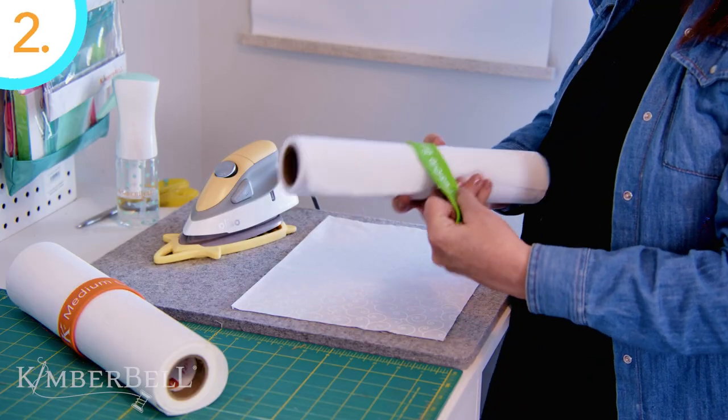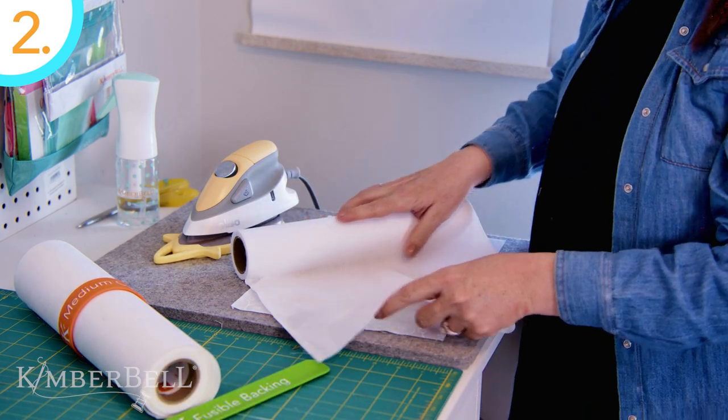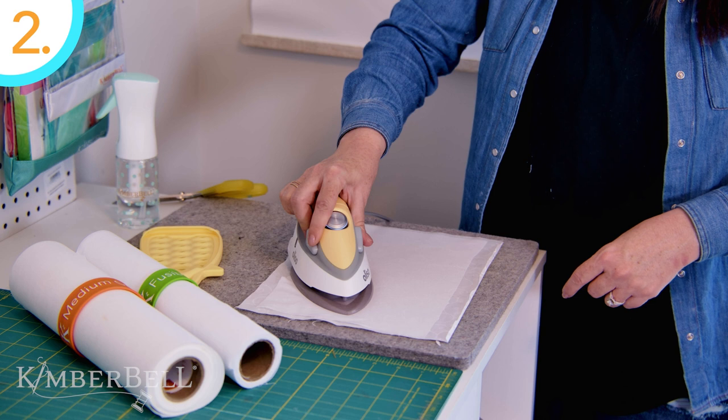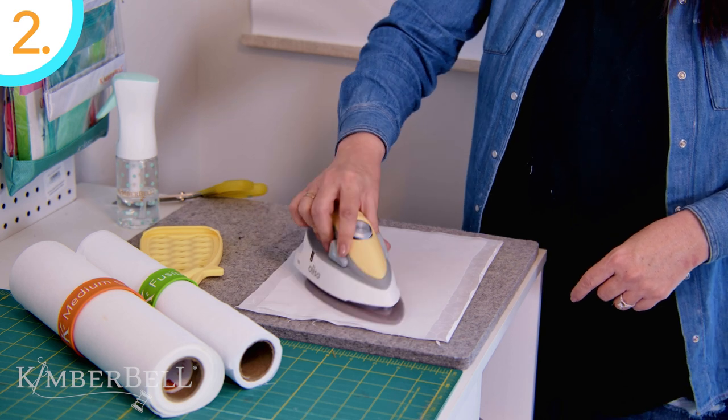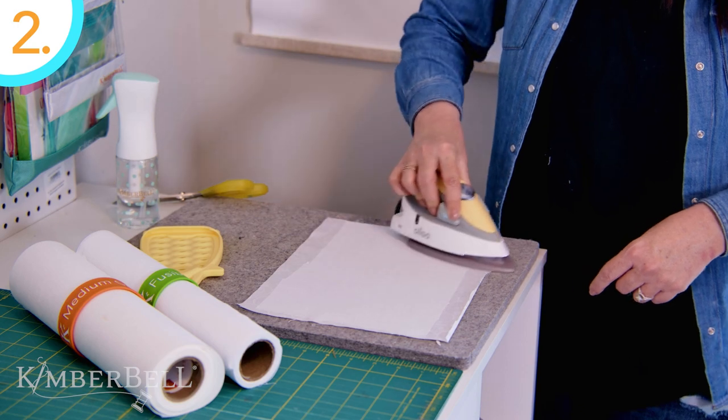Number two: with a warm iron, fuse a piece of Kimberbell's fusible backing to the wrong side of the fabric. This comes from our line of Kimberbell specialty stabilizers and is meant to be used in addition to your chosen stabilizer, such as a tearaway or a cutaway. This fusible backing is added before you start your project and it adds body to light and medium weight fabrics, yet it still keeps your fabric soft and supple, just like fabrics should be.